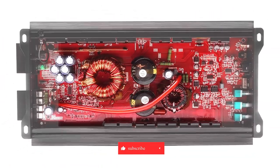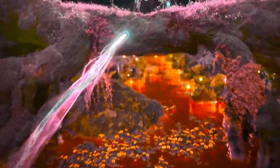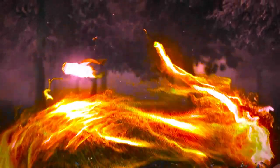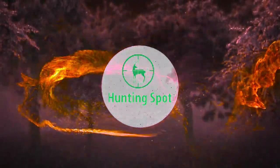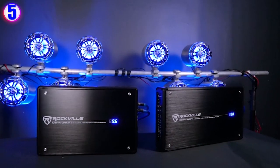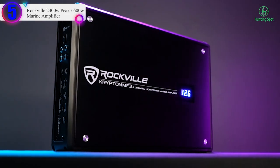Like the video, comment, and don't forget to subscribe. Now let's get started. Number 5 on our list is the Rockville 2400W Peak / 600W RMS Marine Amplifier.